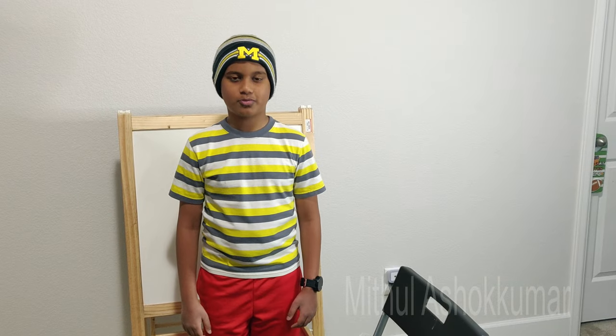Hi, my name is Madhul Asha Kumar. I am in 7th grade. Today we are going to do a science experiment. What we're going to do is extract DNA out of a strawberry.